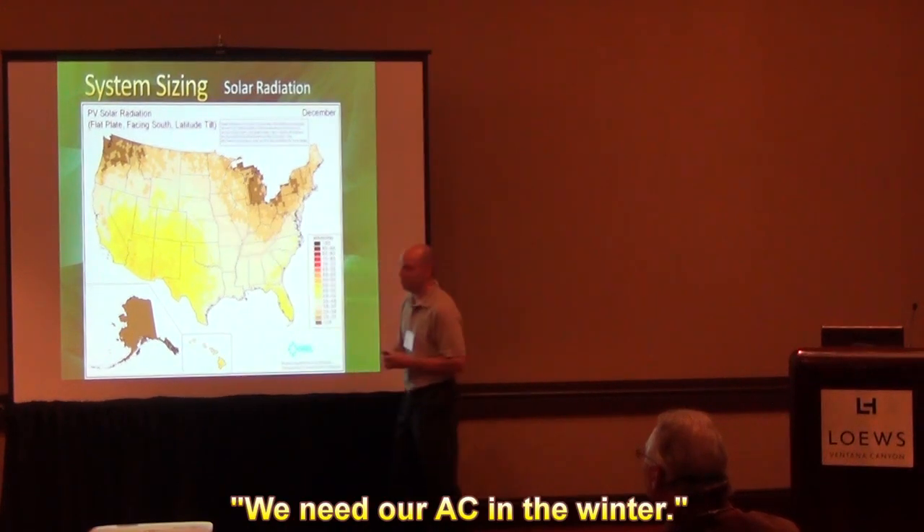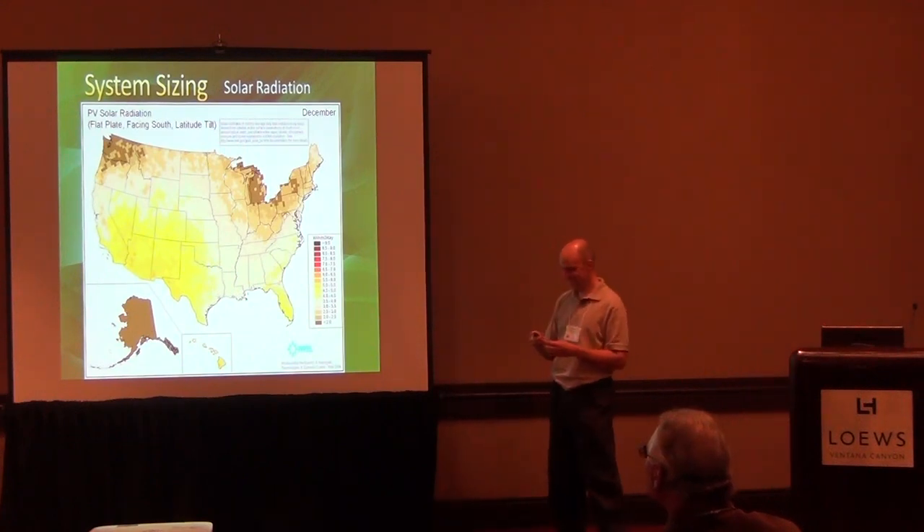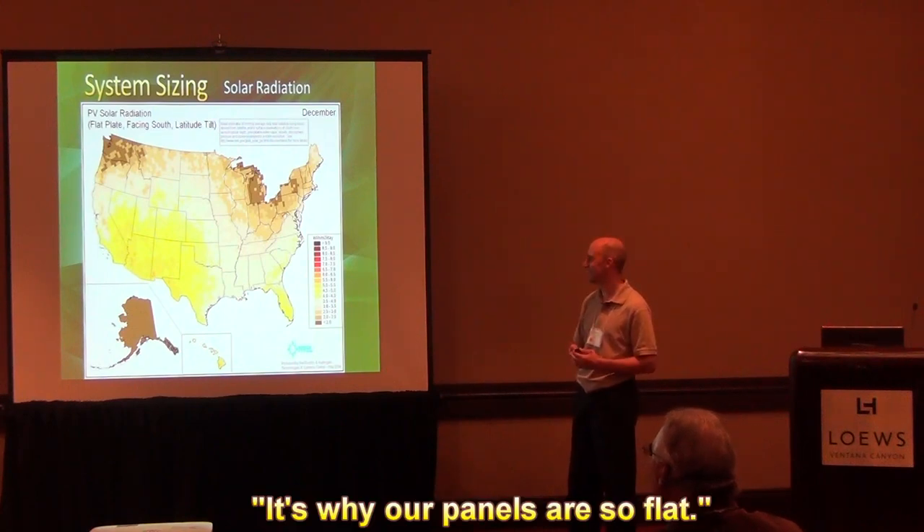You need your air conditioning in Arizona, though. We don't keep our air conditioning running — only a couple times a year we have to run ours. So the panels are so flat in summer anyway.